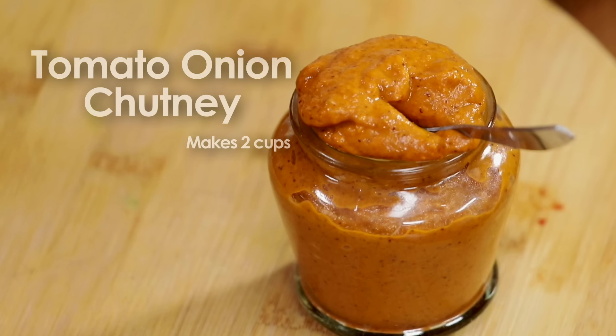Hey guys! Today we will make tomato and onion chutney. Tomato and onion chutney is simple.